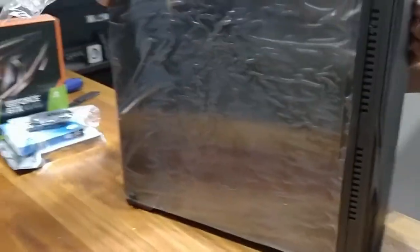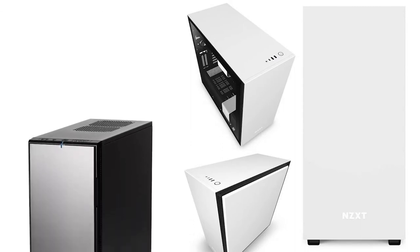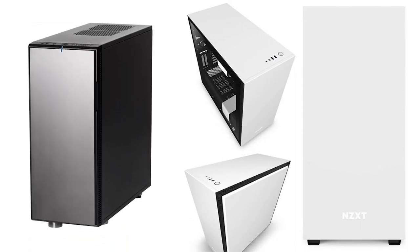The front of the case features the Zygmatic brand in very large letters. More premium cases like NZXT and Cooler Master have moved away from that trend — they de-emphasize the brand by putting minimal logos to the side. Zygmatic hasn't gotten that style memo; they still have very large branding on the front.